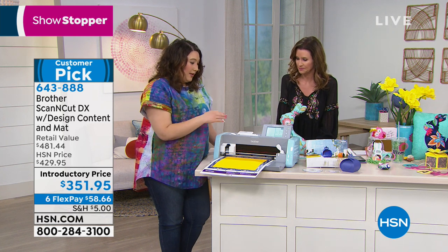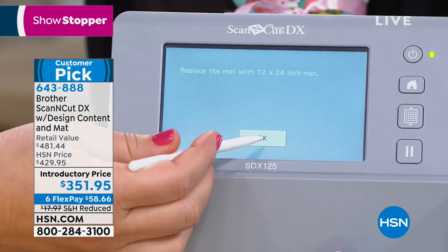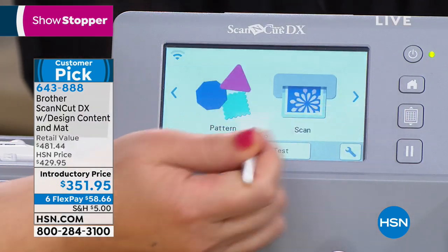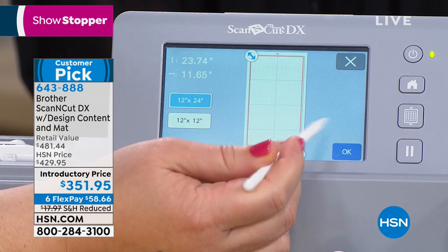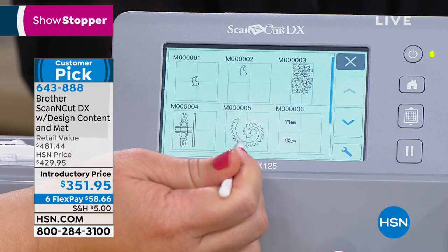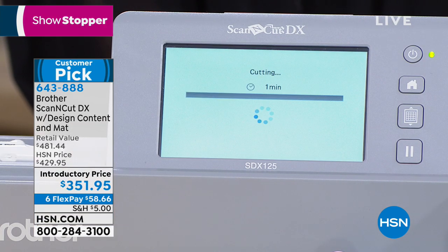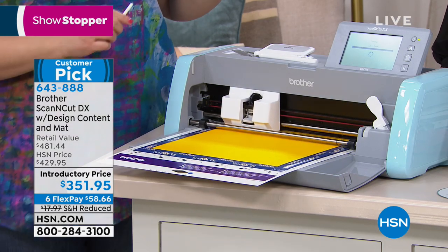The auto blade is a huge reason this is a customer pick. I haven't touched the blade since cutting fabric, but now I'm switching to a 12 by 12 mat to cut very thick felt — I just go to settings and change the mat size, retrieve my file, and press start. Not only is the auto blade super quiet, but I don't have to think about the material or change anything. The machine even gives you a time estimate on screen.